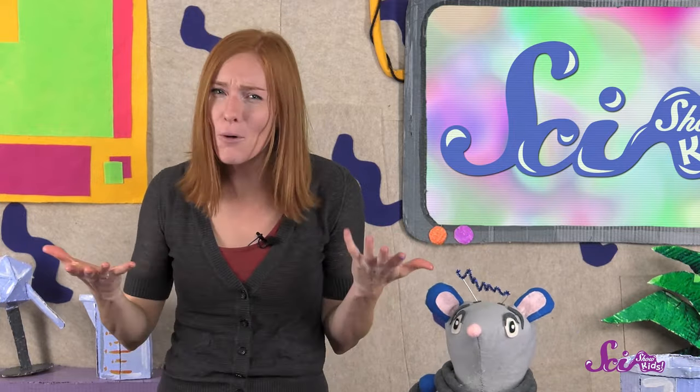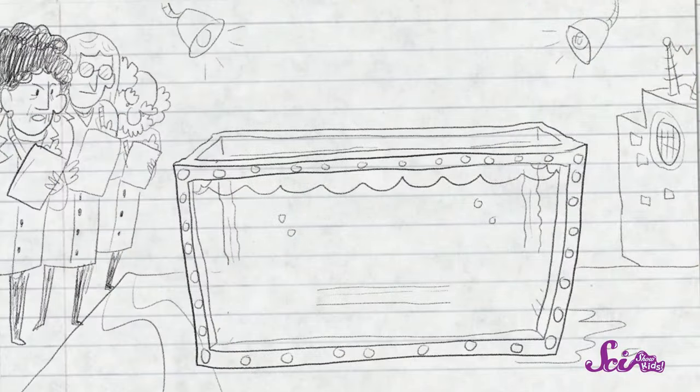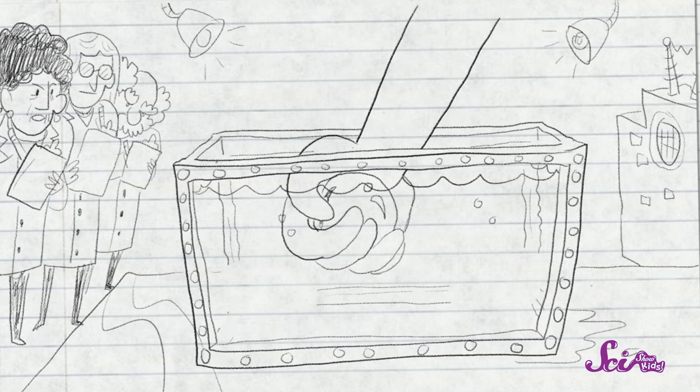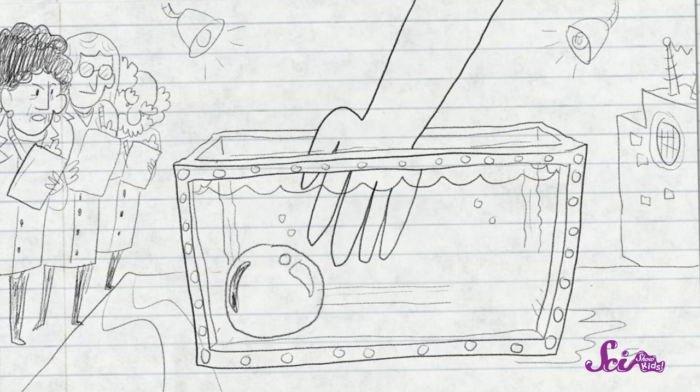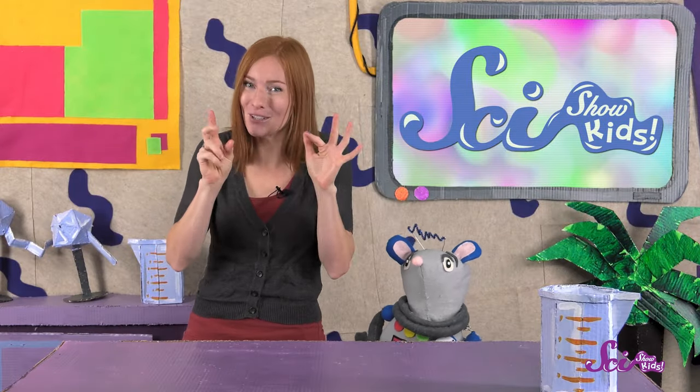But why do they get wrinkly? Why does it help you to have wrinkly fingers and toes? Scientists don't know for sure, but they've done lots of experiments, and they think it's to help you hold onto things better in the slippery water. During one experiment, a group of scientists asked people to soak their hands in water and let them get all wrinkly and pruny. Then they asked the people with the pruny fingers to try and pick up small, slippery objects underwater. Then they asked people who didn't have wrinkly fingers to do the same thing.